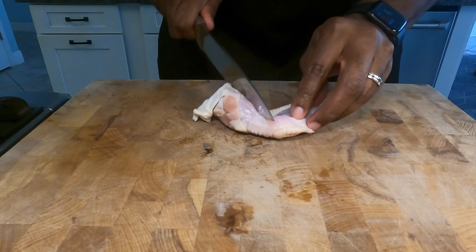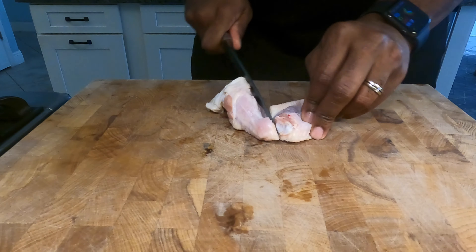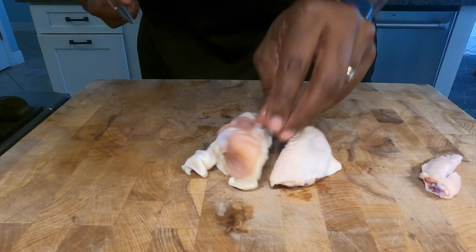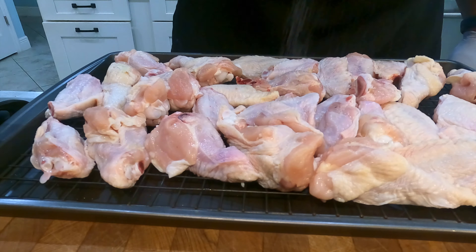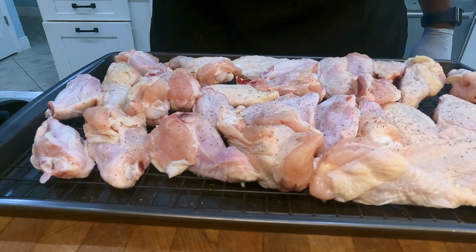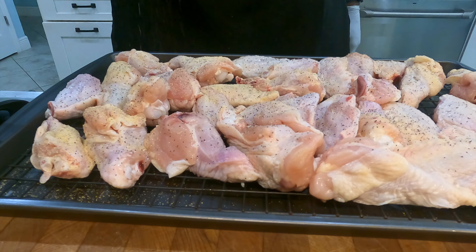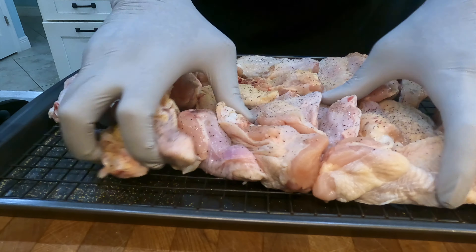So let's get these wings prepped. I've got the full wing intact. There's a joint that comes in on the wings where you cut them up — you want to find that joint and typically they'll come right off. Sometimes you've got to apply a little bit of pressure if it doesn't go through right away, but these are real easy to cut through. If you have a sharp knife, it'll be easy. Once you get them all ready, we're going to lightly season these with salt, pepper, and garlic.